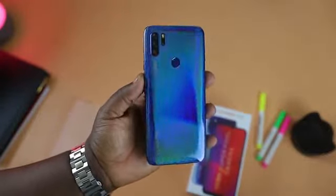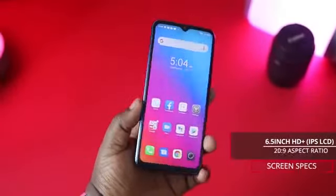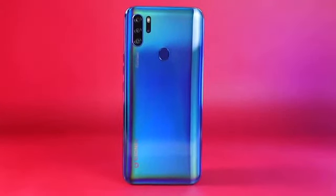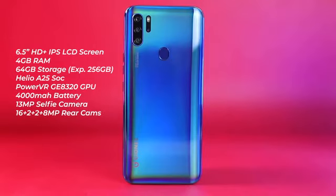The Gionee S12 has the following hardware specifications: a 6.5-inch, 20:9 aspect ratio HD+ IPS LCD screen; 4 gigabytes of RAM and 64 gigabytes of internal storage, expandable to 256 gigabytes via a microSD card. There's also an octa-core Helio A25 processor, a 4000 milliampere battery, and a 13 megapixel selfie camera. At the rear there's a quad camera setup comprising a 16 megapixel main wide-angle camera, two 2 megapixel depth and macro cameras, and an 8 megapixel ultra-wide-angle camera.